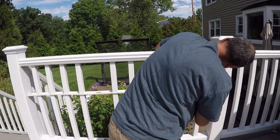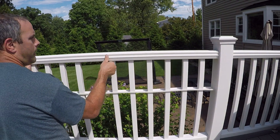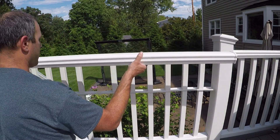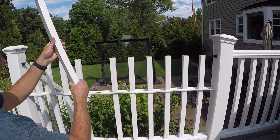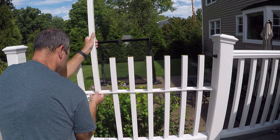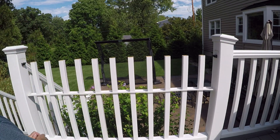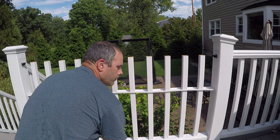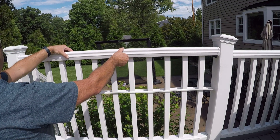I'll get this last screw and then just pull up on the rail and slide it out. There you go — there's all your balusters. I'll take my new baluster and slip it in the hole and work it down. I don't have to do anything with the bottom rail — that stays intact. Slip that new baluster right through the hole, engage it in the bottom, and that's it.